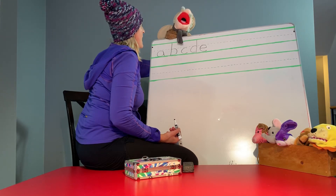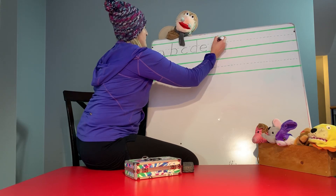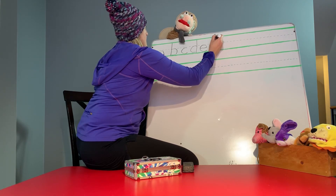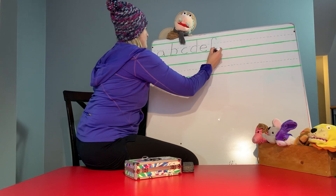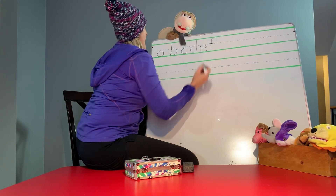Let's go to the letter F. Start at the top. You've got to make a hook. And then come down and cross it, Miss Vicki. Cross. Yeah, perfect.